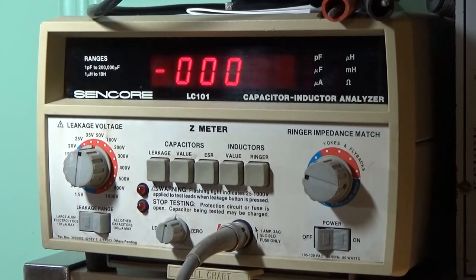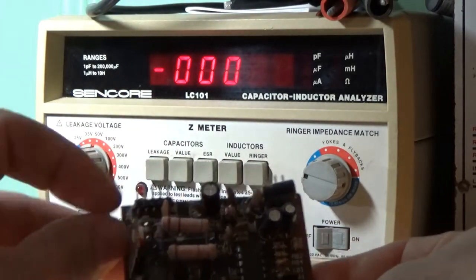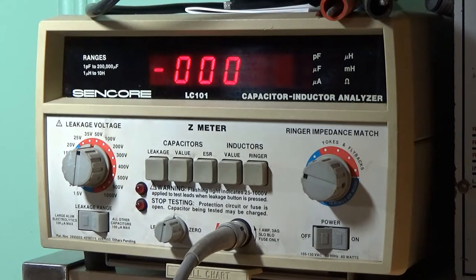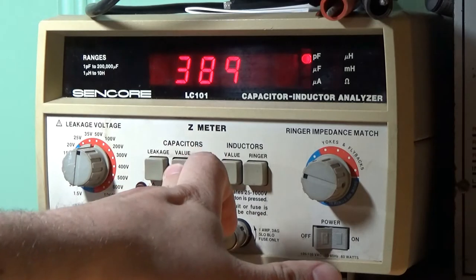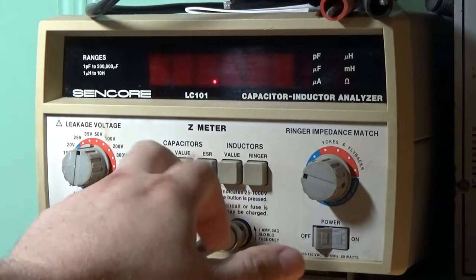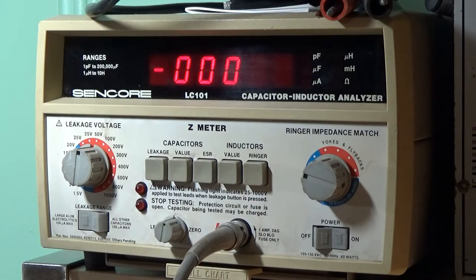I've taken another capacitor off the board — this one was adjacent to the first one. Same value, same voltage, everything. I want to see how it tests in relation. Value again: 390 pF. Series resistance: looking like it's open. Straight to zero. Yeah — this one is also open. So we already have two open capacitors. This definitely has issues with capacitors going open. Although that was still next to that resistor, so it's possible that got pretty hot too.